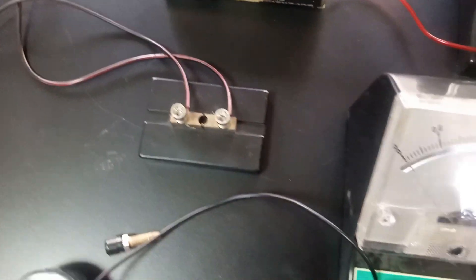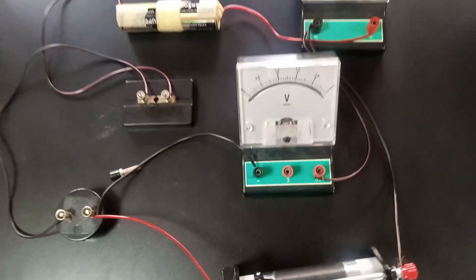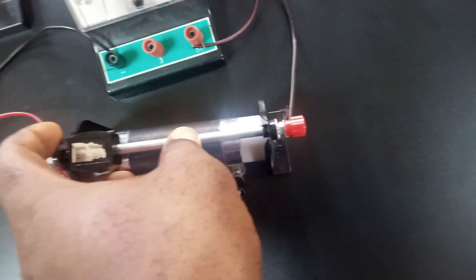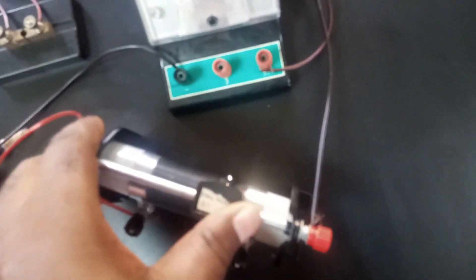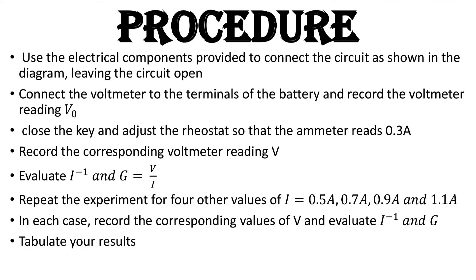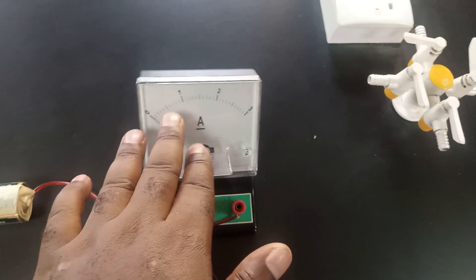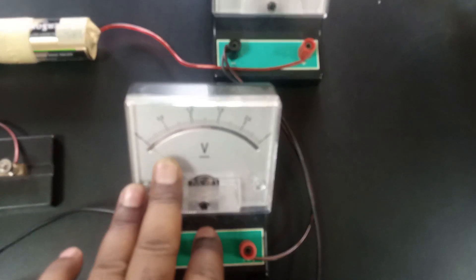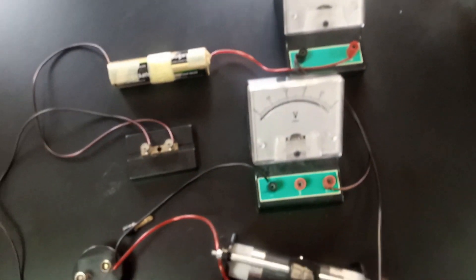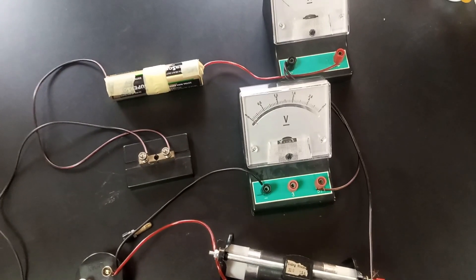Now that we have our setup accurate — you can see the key is open — we are going to follow the next instruction: close the key and adjust the rheostat. We adjust the rheostat so that we get a current of 0.3 A, then check the voltmeter reading. After that, we adjust the rheostat again to get 0.5 A and record the corresponding voltmeter reading. We'll do that for 0.7, 0.9, and 1.1 amperes.